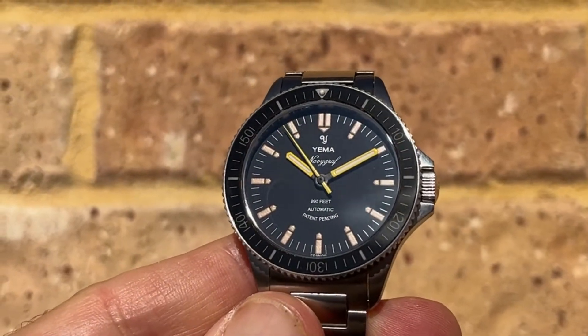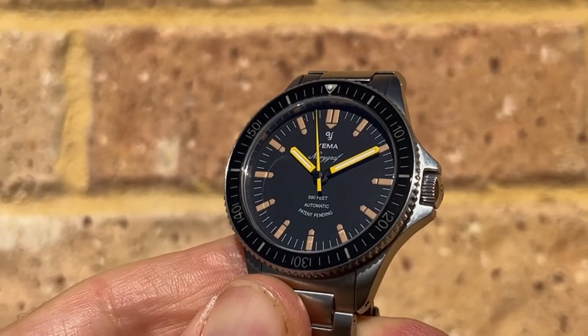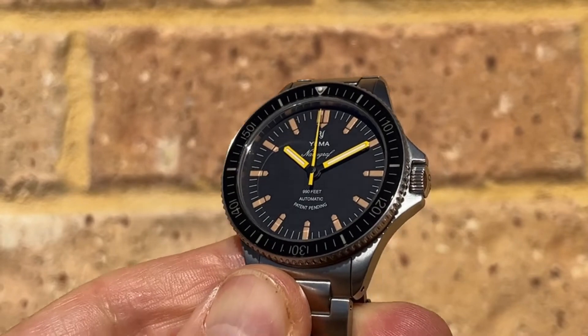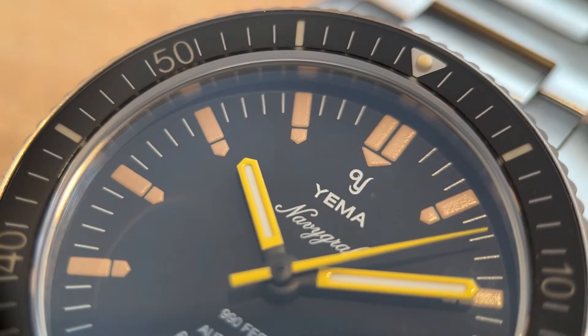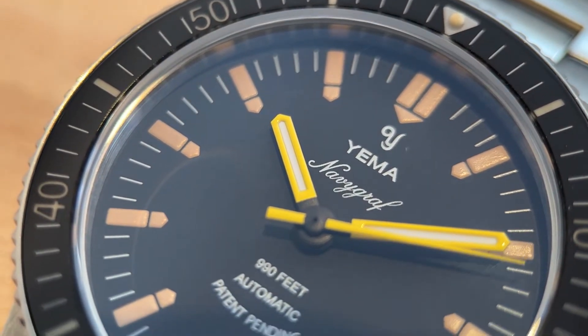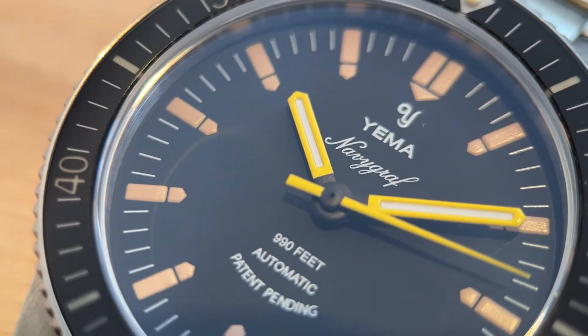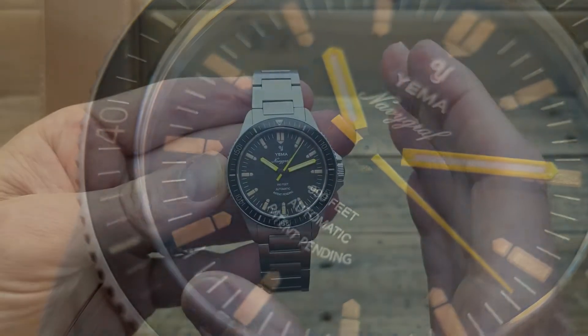The next thing that stood out to me was those yellow hands. I kind of expected that, but they really do pop out. It's a really nice bright yellow, and I was a little bit concerned it might contrast strangely with the other colors on the dial — that sort of faux patina at the indices. But I think it actually works really well and really adds some character to this watch, certainly adding legibility as well.